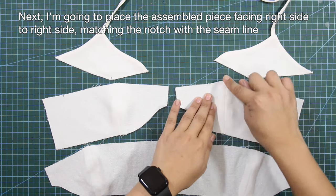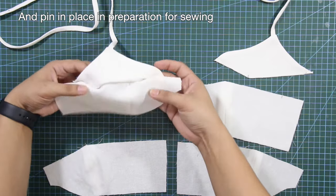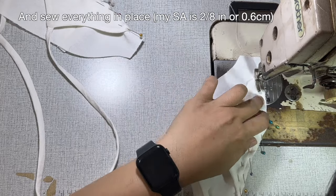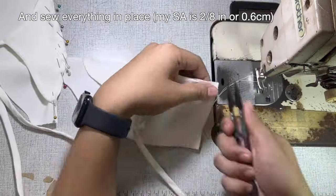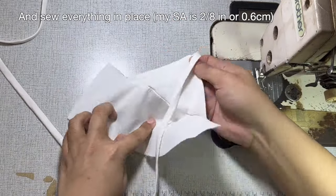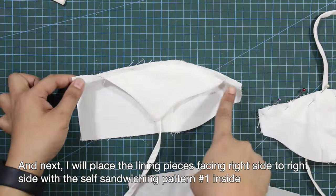I'm going to place the assembled piece facing right side to right side, matching the notch with the seam line, and pin in place in preparation for sewing. Sew everything in place. Then I will place the lining pieces facing right side to right side with the self, sandwiching pattern number 1 inside.